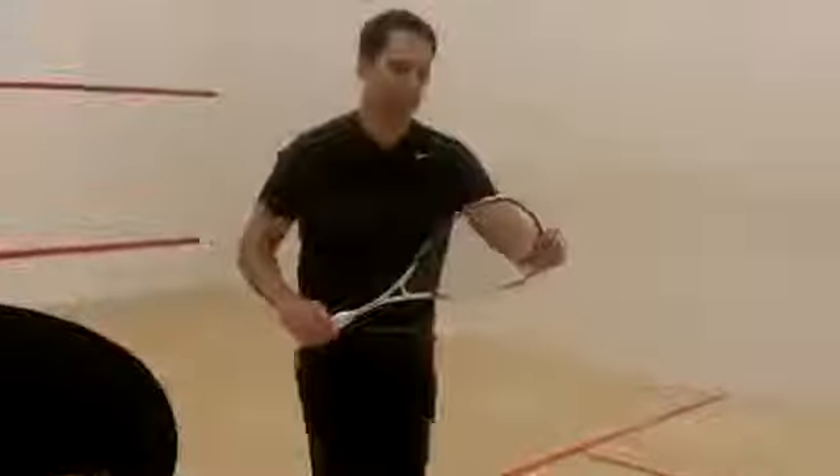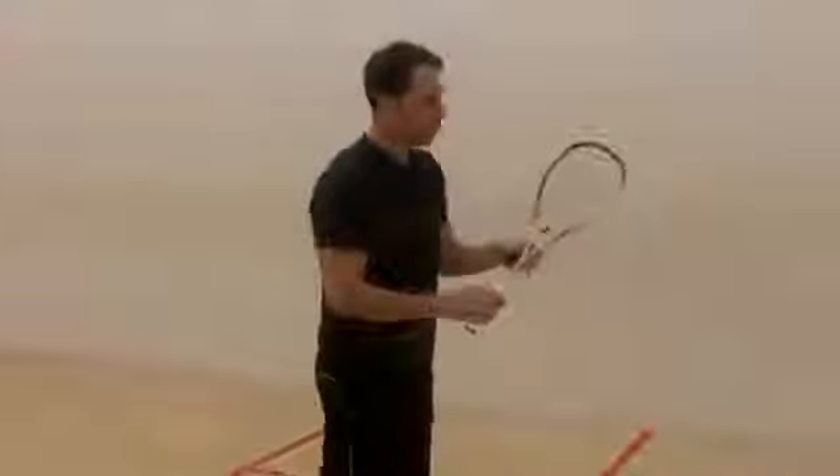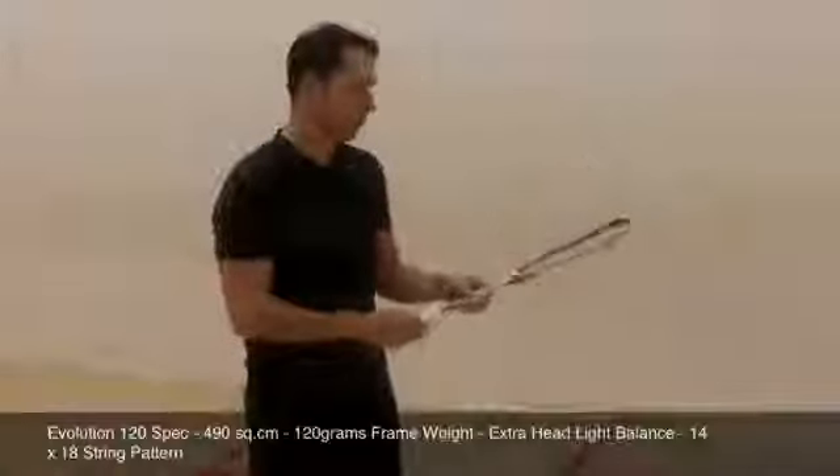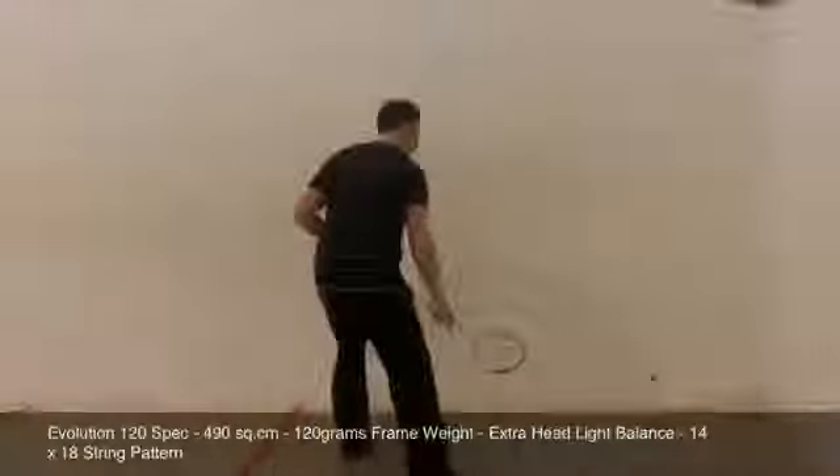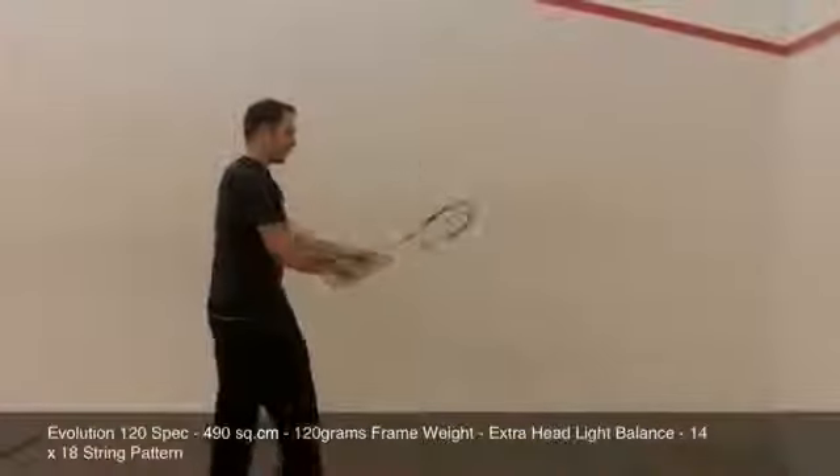So I'm just going to drop down into the 120. This is the new cosmetic for this year. Let's see how this one plays. Straight away you can cut so much off these lines.